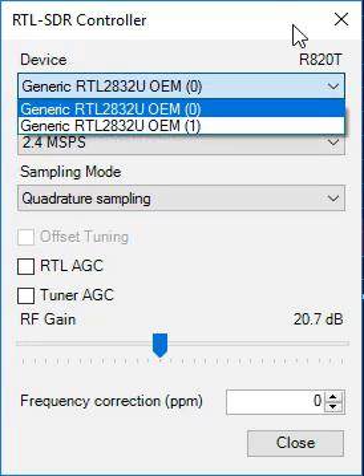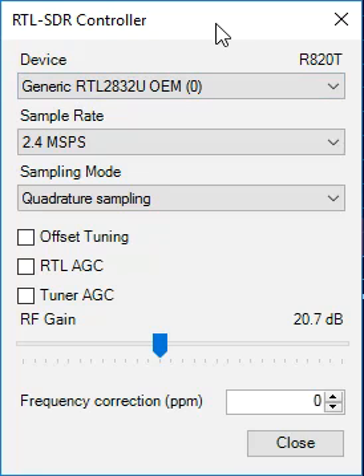We have two connected because we'll be doing a trunk tracking demo, and one of the limitations of each receiver is that it will process a little more than 2 MHz of spectrum at a time. So if you're tracking a trunk system and you have a control channel and a voice channel separated by more than 2 MHz, it's very convenient to have two or more receivers to track the various voice conversations.